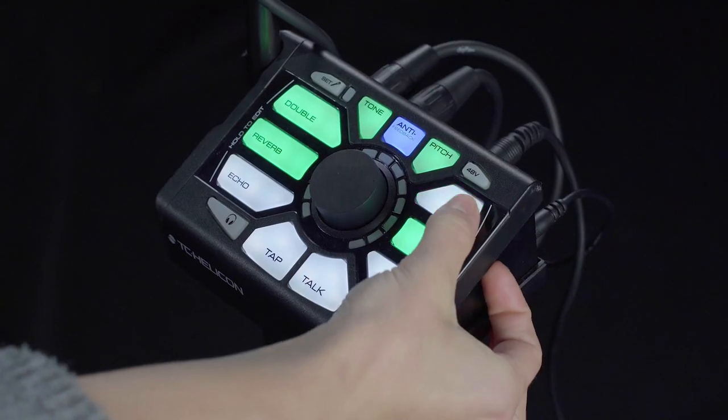So first, to activate any preset, simply click the number and you'll see it turn green. When it is green, you have activated that preset. Presets can be configured however you'd like and can be different from preset to preset. This gives you complete control of the style and the level of each effect combination that you've set up in your Perform V.